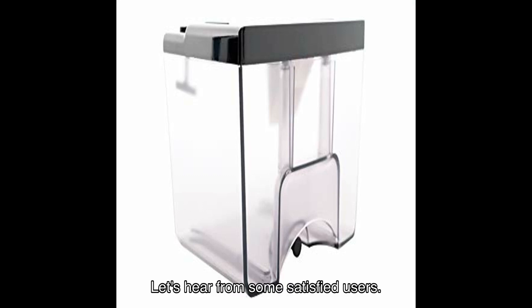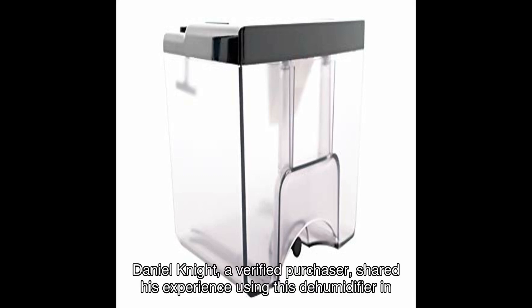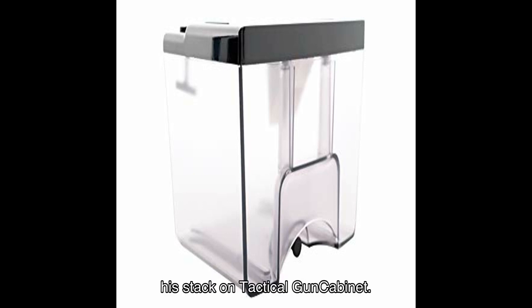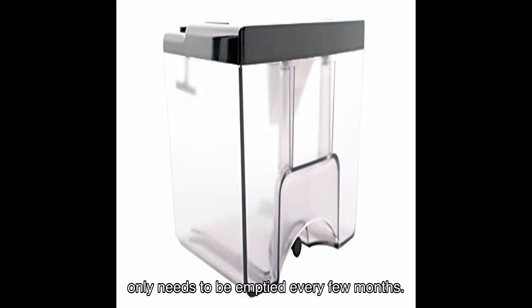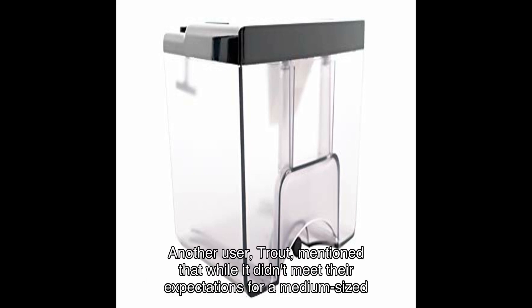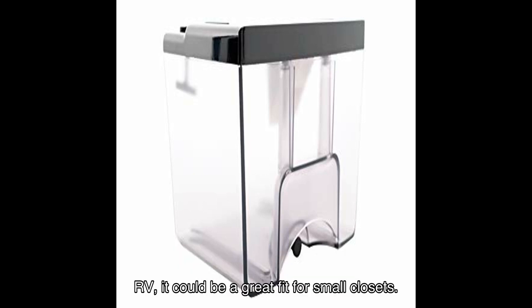But don't just take my word for it — let's hear from some satisfied users. Daniel Knight, a verified purchaser, shared his experience using this dehumidifier in his Stack-On tactical gun cabinet. He mentioned that it does an excellent job of keeping the humidity below a desired percent and only needs to be emptied every few months.